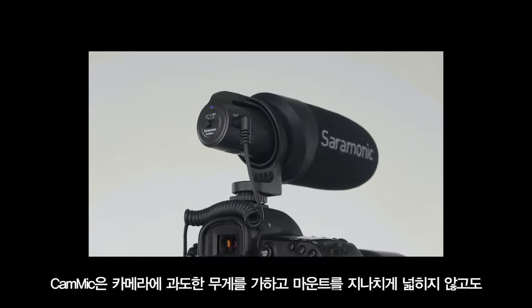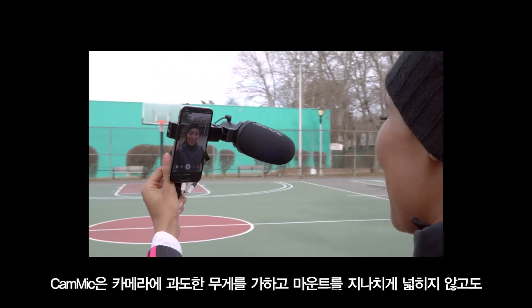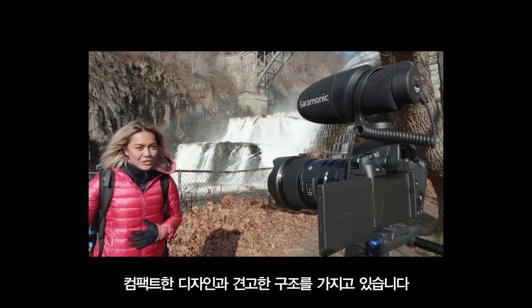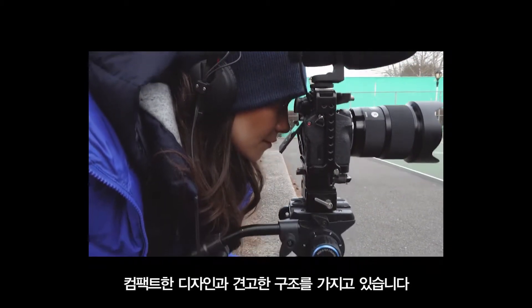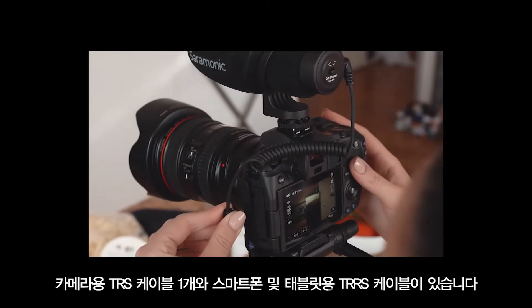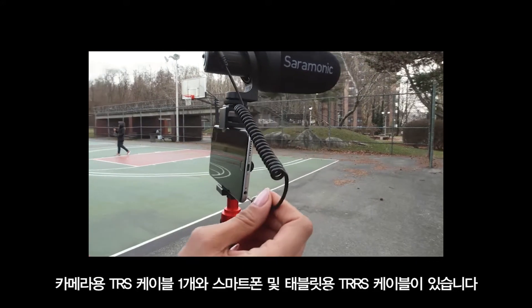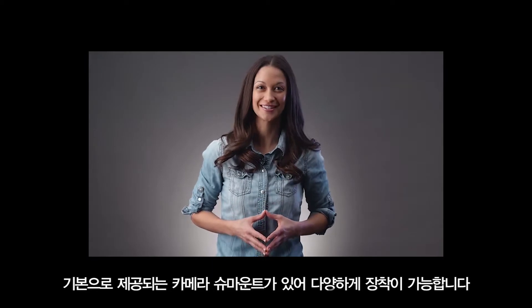With impressively solid construction and a lightweight and compact design, the CamMics won't add excessive weight to your camera, and are compact enough to use with smaller camera designs without overextending from the mount in either direction. Two 3.5mm output cables are included for added versatility — one TRS cable for cameras and a TRRS cable for smartphones and tablets, giving you multiple device options.